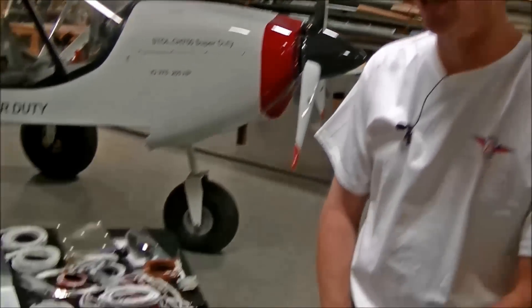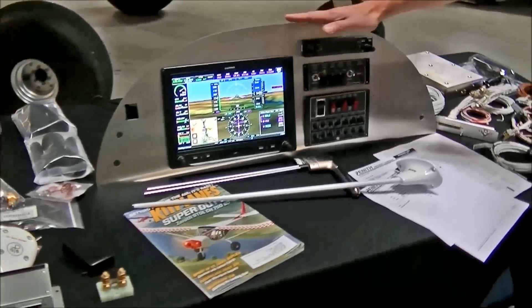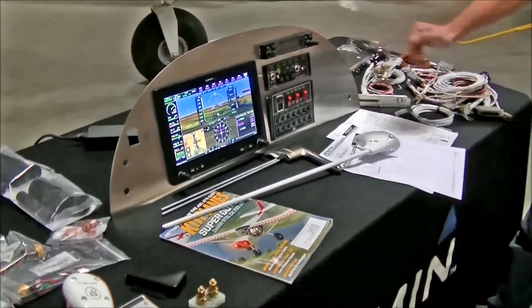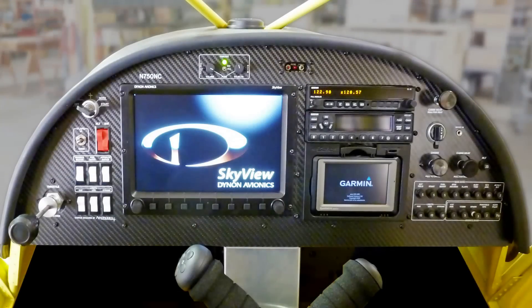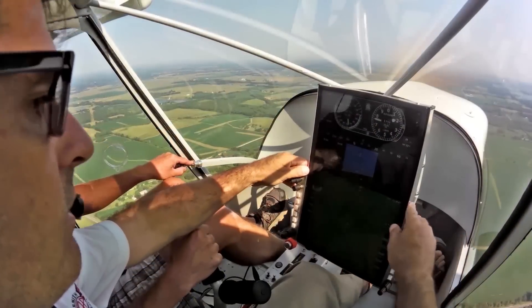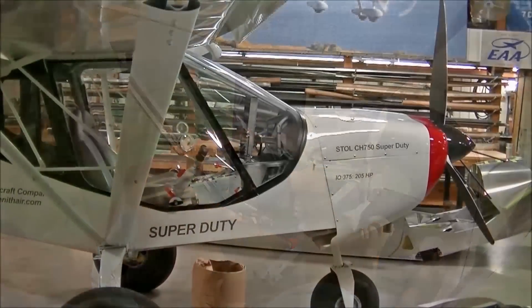The 750 Super Duty — the standard instrument panel for the Super Duty is a traditional bulkhead instrument panel. And that's the same as in the STOL CH750 — same dimension, same width, same height. And the option is the unpanel that you see here in our prototype 750 SD.